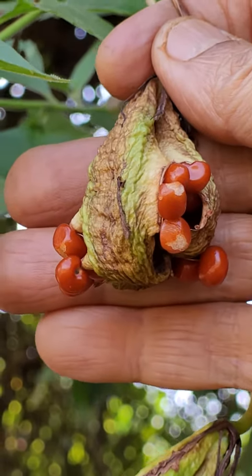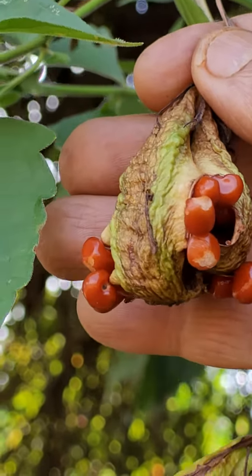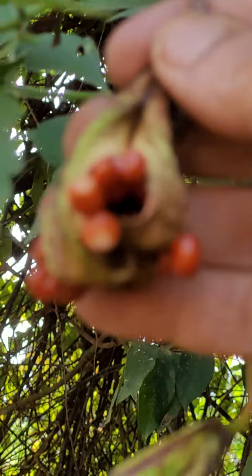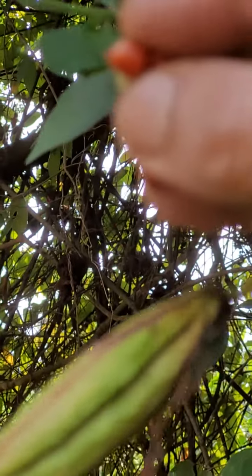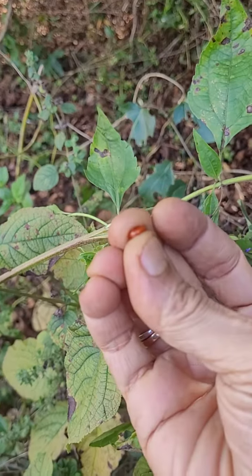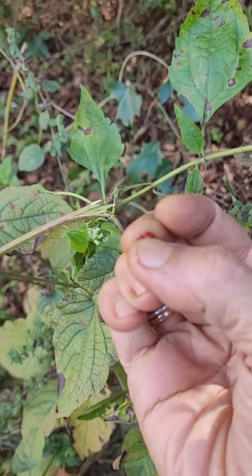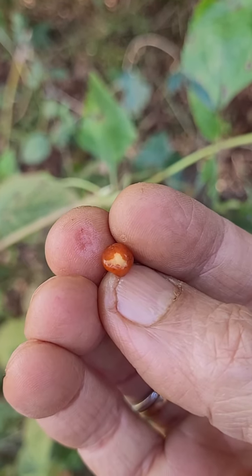This is the ripe fruit pod of the Gloriosa superba. I have not observed this before. When the seed gets ripe, it develops like this. This is the glory lily seed. There may be some light pulp, and it will use the hard seed. That's how it looks.